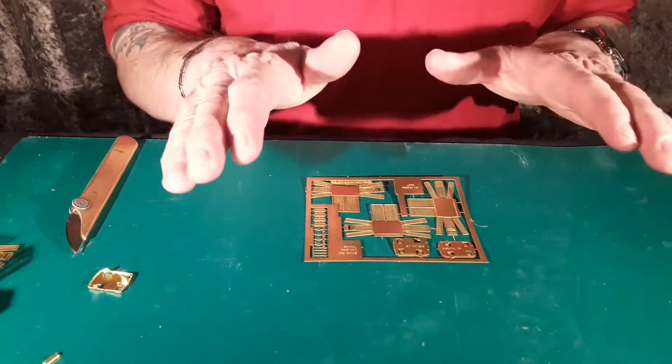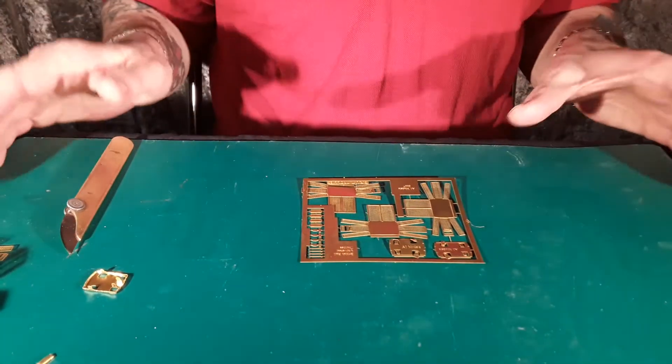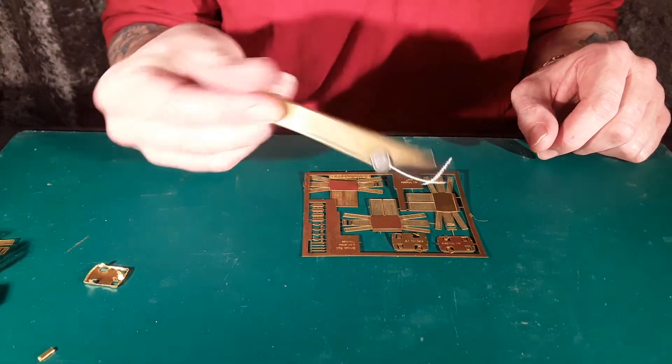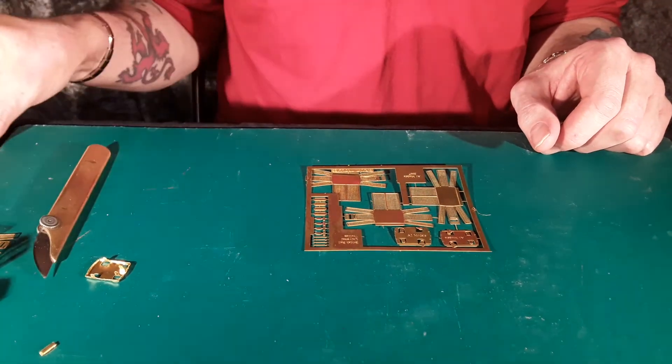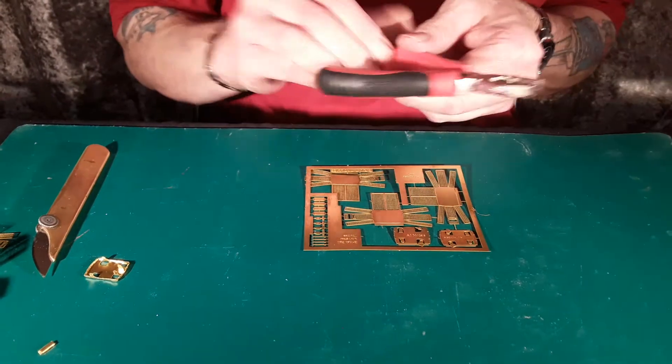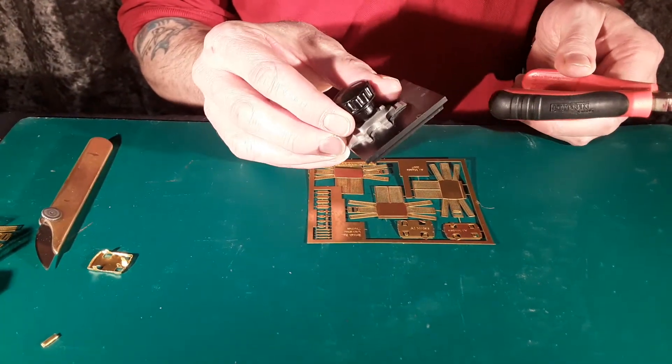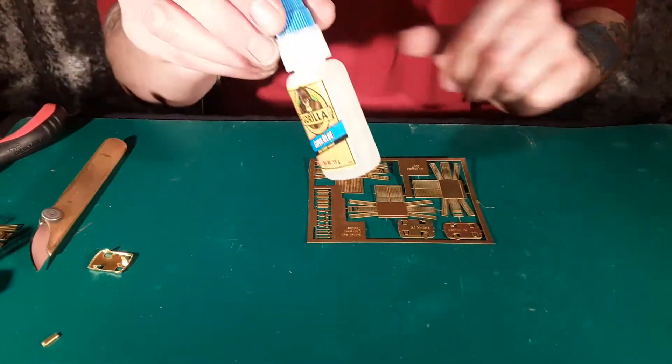Right, before you start, get yourself a nice flat base, preferably a cutting mat, a knife with a brand new blade, a pair of pliers or a hold and fold, whichever you prefer, and your glue of choice.